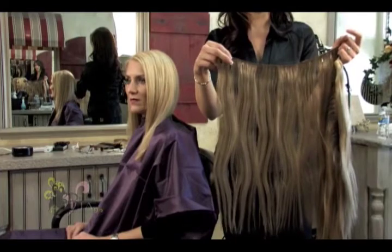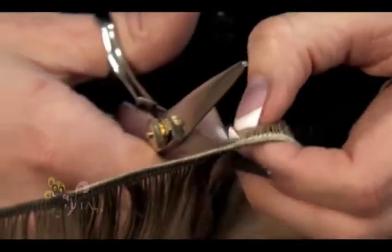This is the hair extension weft we will be working with. For ease of handling, cut a small section off the weft, and if needed, smooth out the weft hair with a flat iron.